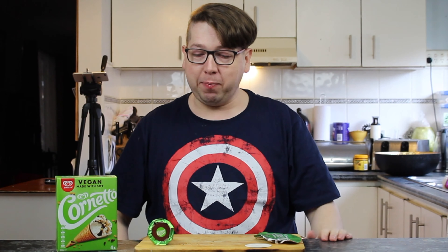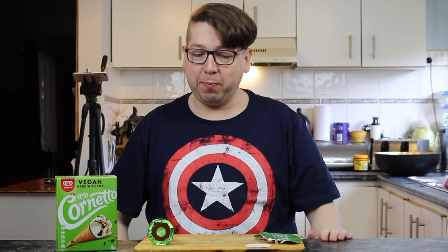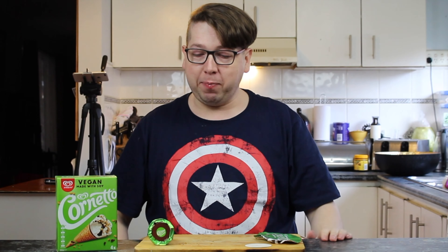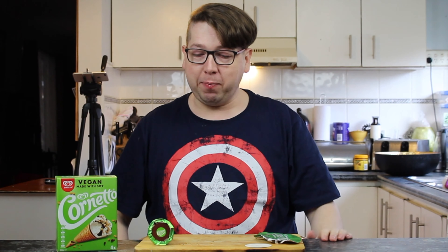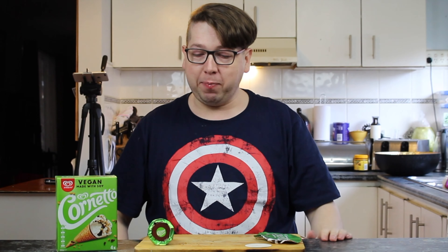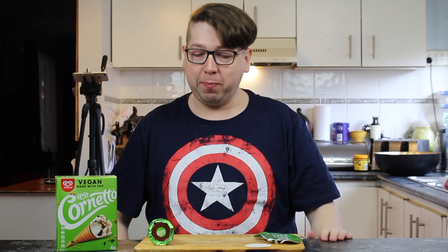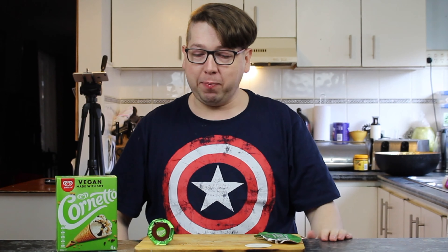Haven't heard the Clayton's reference in a long time. If you know what I mean by having a Clayton's, please leave it in the comments below if you've ever had a Clayton's before. We'll see if people actually know what a Clayton's is — it is an Australianism. If you know what that Australianism is all about, leave it in the comments field.